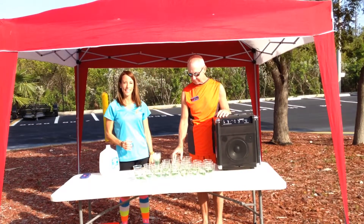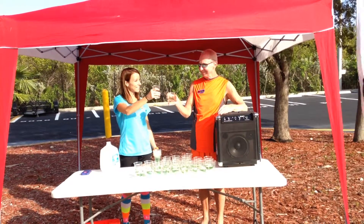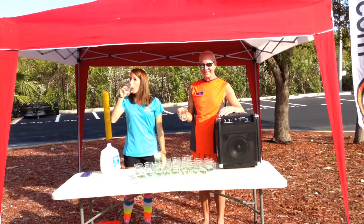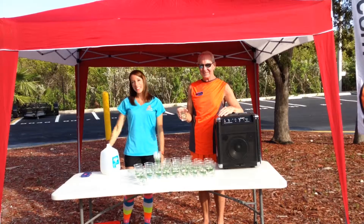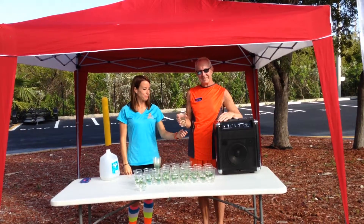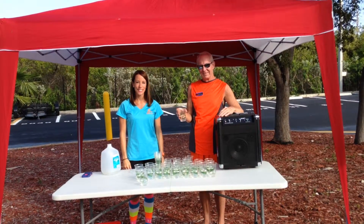When you pack up, grab all the spare cups and put them in the recycle bag. Wipe the table down and pack everything away. Unless otherwise instructed, bring all the water station items back to the finish line. A 5K race usually means a time commitment of 2 hours: 30 minutes to get there and set up, 1 hour and 15 minutes for water, and then the remaining time to pack up and take everything back to the finish line.